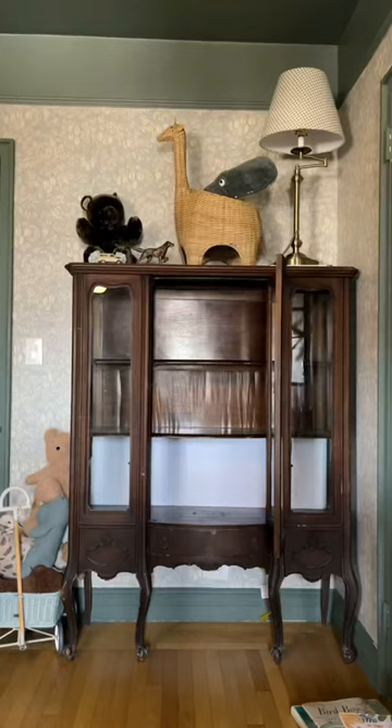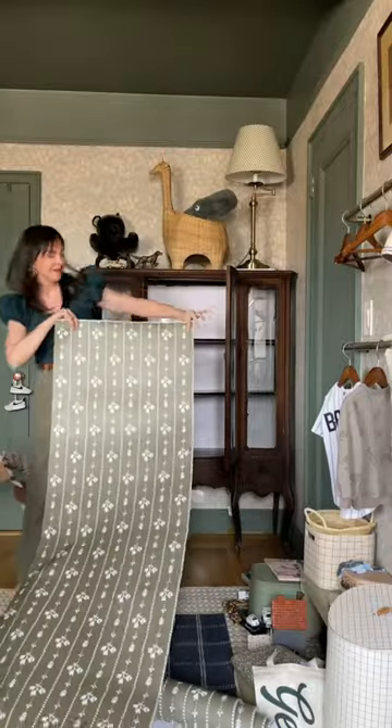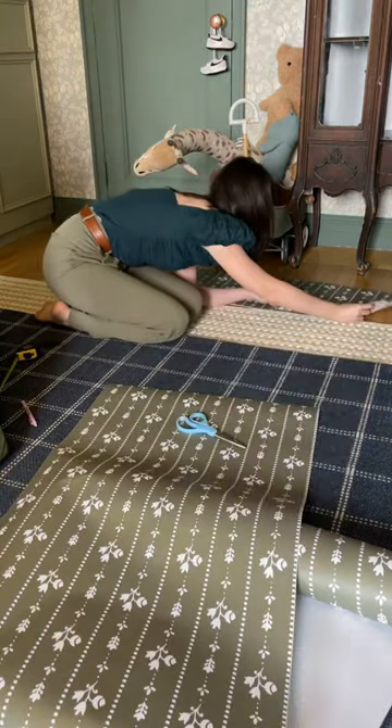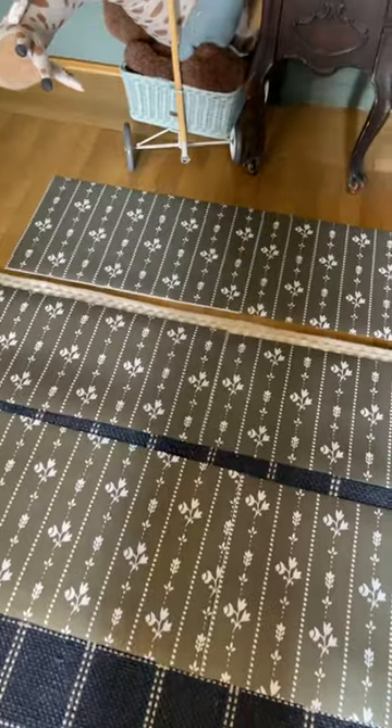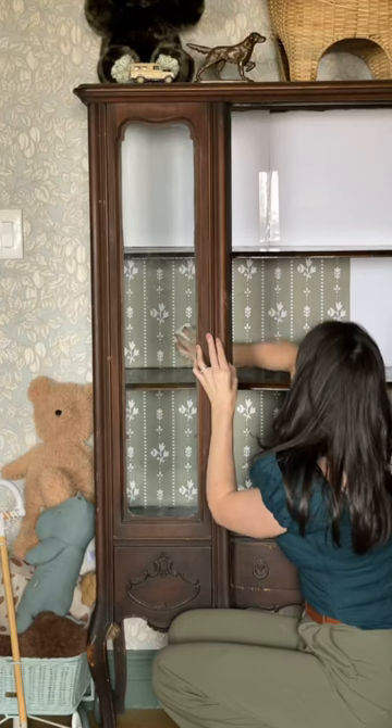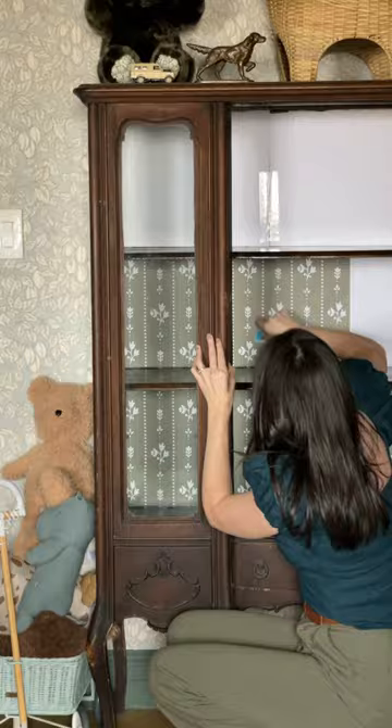Once the back was covered in poster board, I started wallpapering. I added an extra inch for each piece so that I could cut the edges perfectly with an exacto knife after I applied it. I started applying section by section and it was surprisingly a very quick process. I smoothed out all the bubbles with a card from my wallet, and I love that you can't see the warp section anymore.